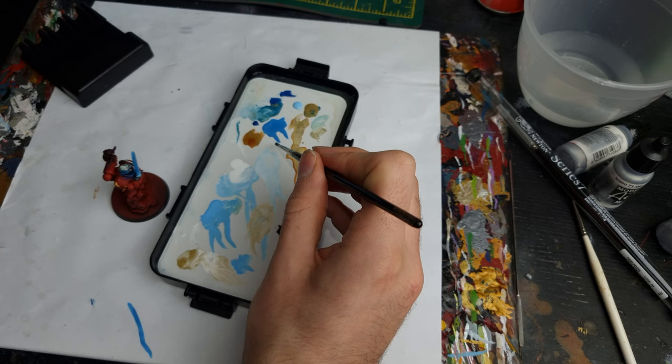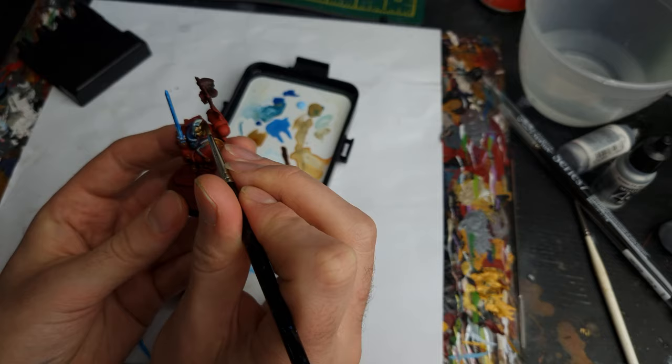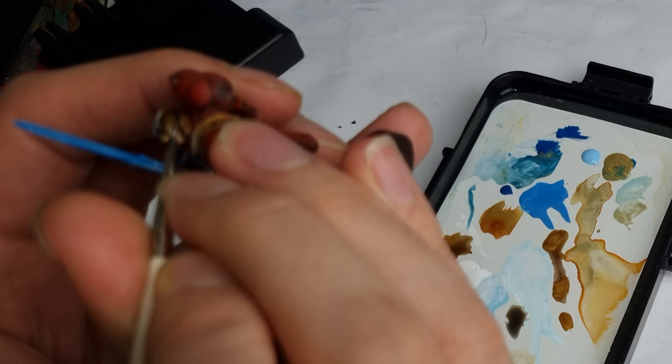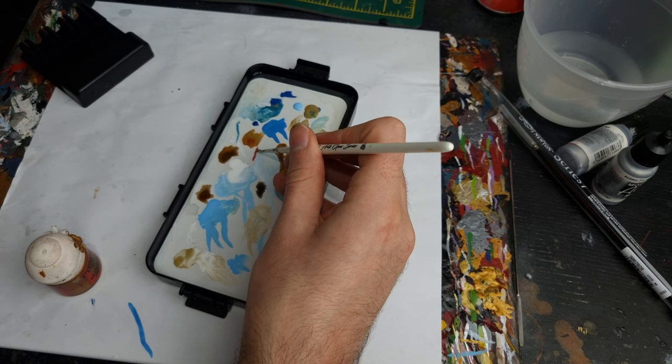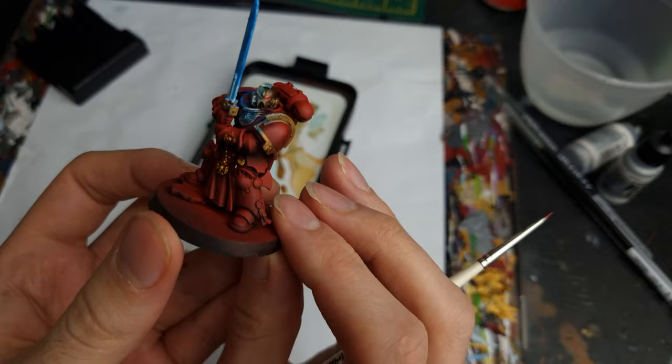One of the key things to note about painting this kind of object source lighting is that it's most effective when you have a very dark, contrasting other side of the model. So that's what we're going to focus on next, starting with the helmet. I applied Agrax Earthshade pretty much all over this side, really trying to dull it down so that it gives the impression that the power sword is shining on the face while the other half is deeply in shadow. I also applied some chrome to the eye lens and then some red mixed in with the chrome, using that to give an eye lens that was glowing on the other side. I did eventually apply this to the blue side of the helmet as well, but it's much less prominent there because the shining light of the power sword is really dominating that red eye lens.